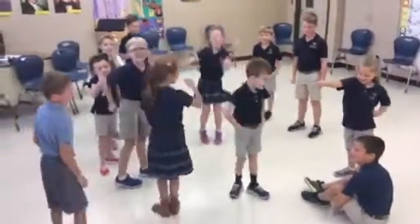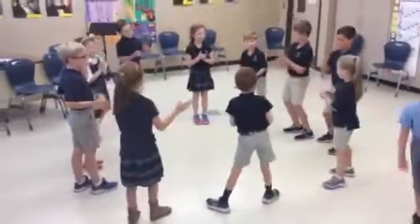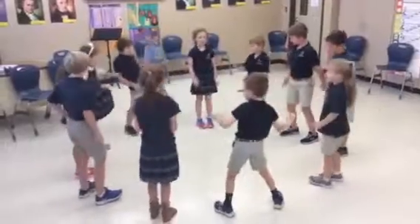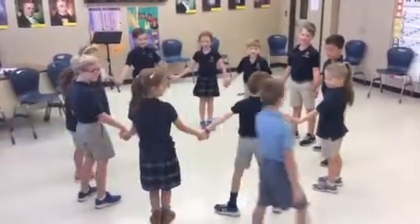All right, Austin. Ready? One, two, ready, sing. Clap your hands together and give yourself a shake. Make a happy circle and then you cut the cake.